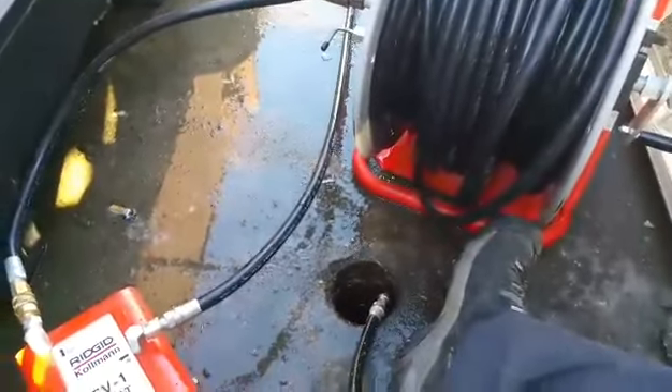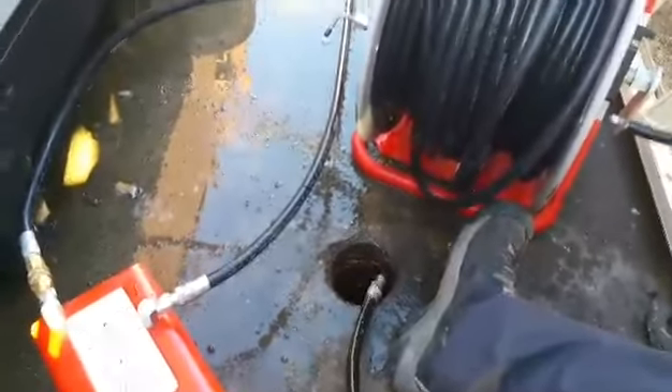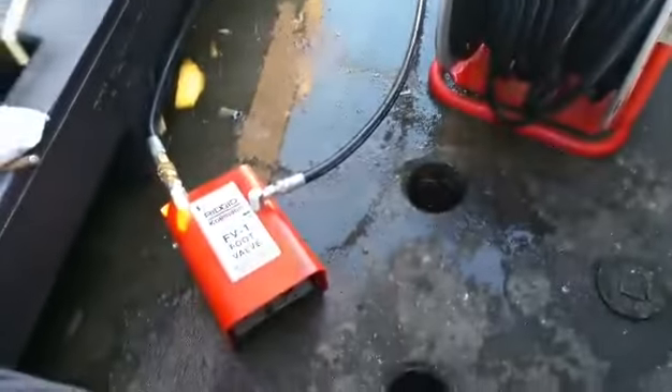Hey guys, this is Lawrence with D-Heart Plumbing. We're over here at a restaurant in Manhattan cleaning out their grease lines, and I wanted to give you guys a brief example of how this jetter works.